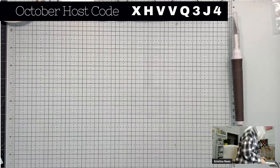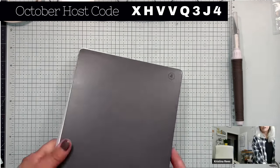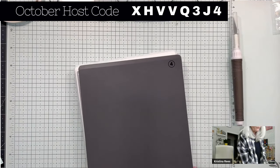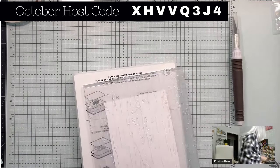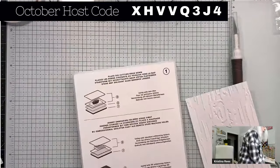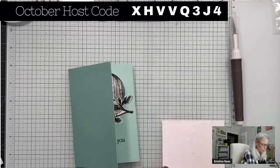I decided I needed the new Stampin' Up Cutting Emboss Machine so I could show you all how awesome it is. Also, when you join Stampin' Up right now, you can get this machine for $99 plus another $55 in product and free shipping. So if you've had your eye on this Cutting Emboss Machine, you might think about joining Stampin' Up as a demonstrator and get it at a discount. There's my birch paper — pretty awesome.